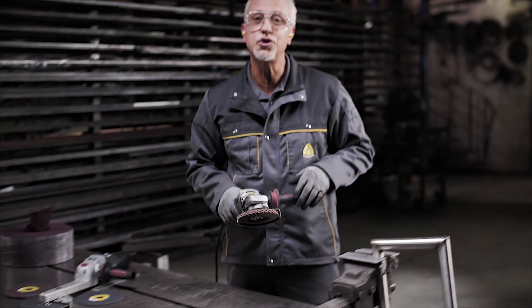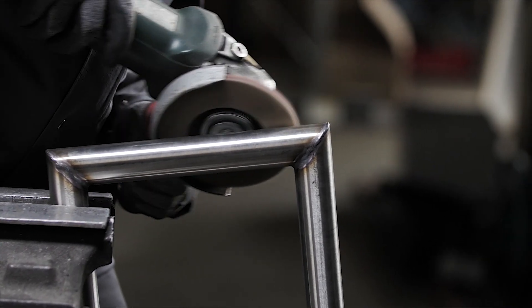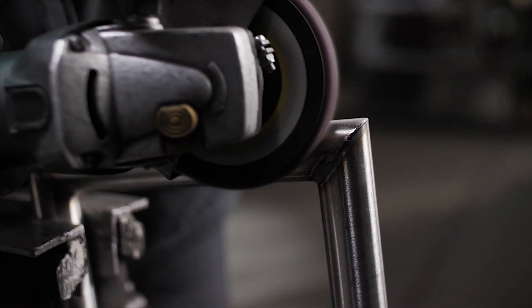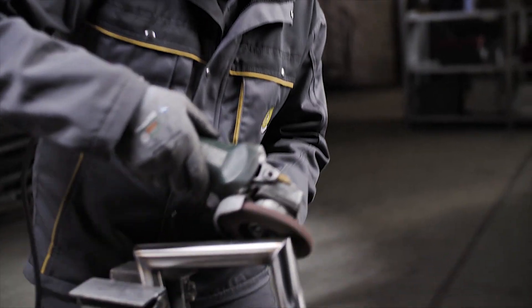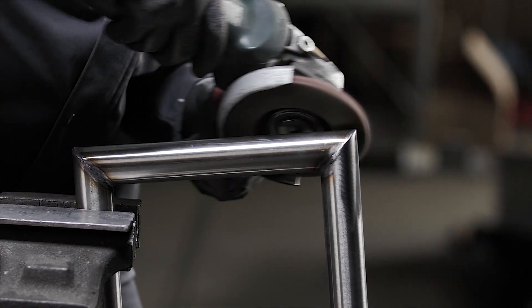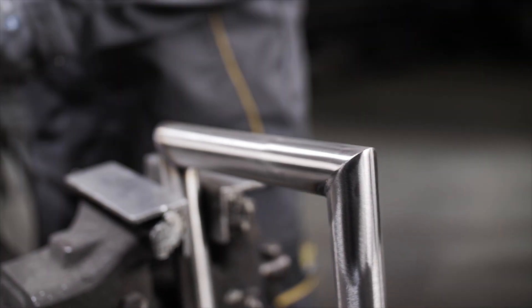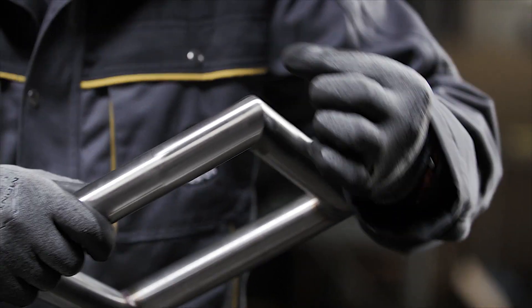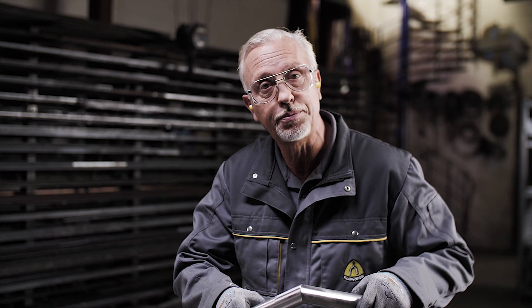Let's pick the machine up and do the first part of the process. We can see that it's very quick and easy to achieve a nice, sharp, crisp edge to the two jointed pieces of steel.